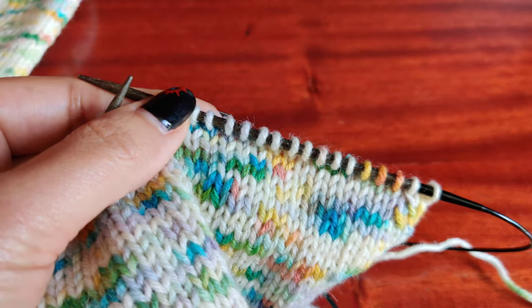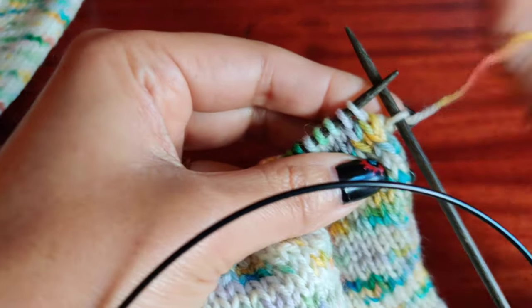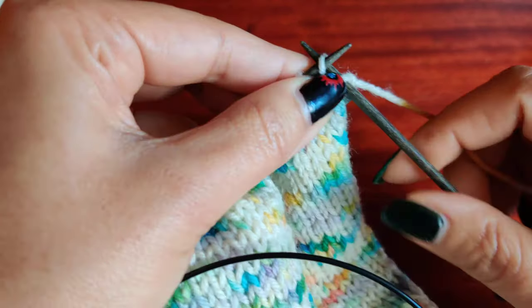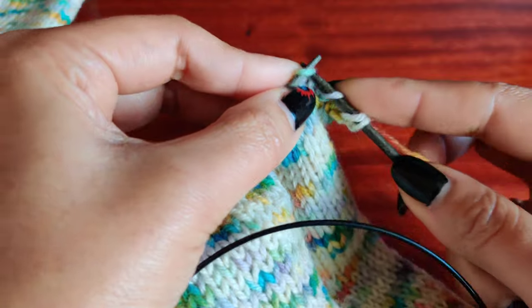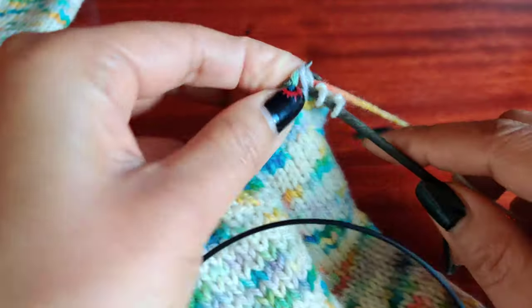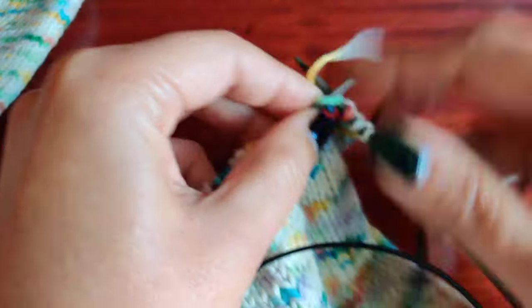I'm back again. So row number three, I made a mistake so I frogged it. I had to do knit 2, and then SSK. And then knit 16.